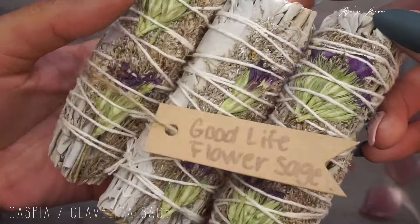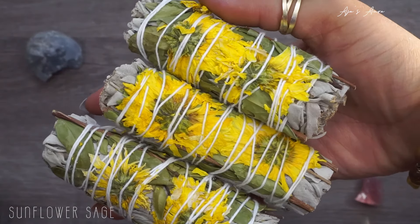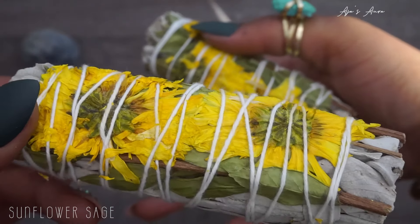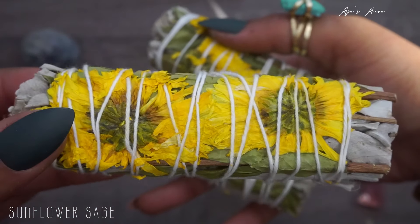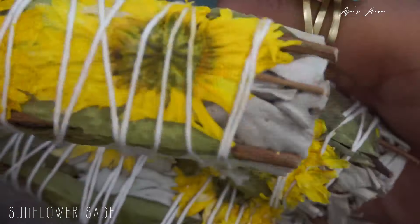The last flower sage we have is sunflowers. As you can probably guess, they are great for welcoming in sun energy — positivity, abundance, happiness, and joy. Great for positive results if you're trying to do some spell work or just for some overall good vibes. Sunflowers — we stand.